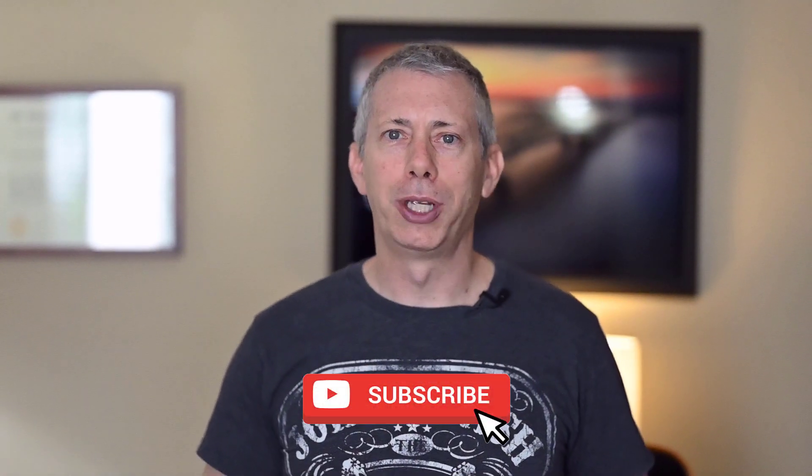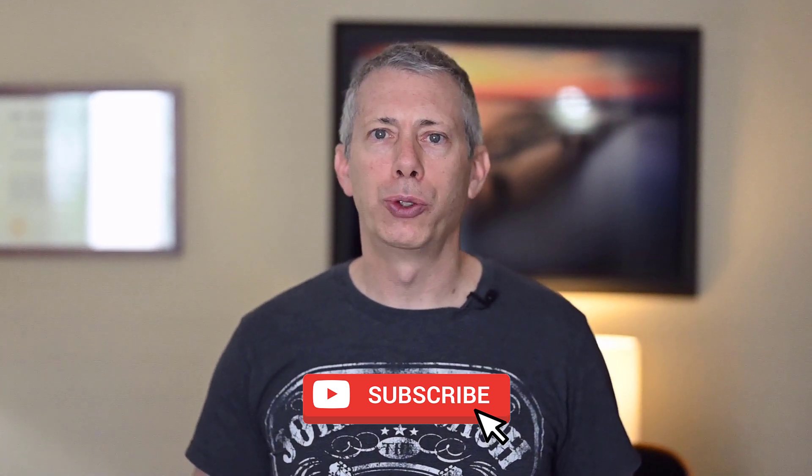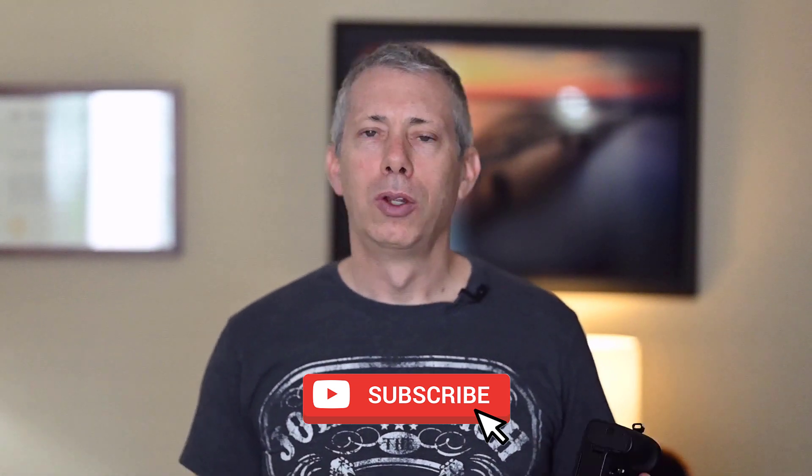That's it, everybody — thanks for watching. I appreciate you checking my videos out. If anything in this video did help you out, please hit the subscribe button and ring that bell so you get notified of future updates. Also hit the like button. If you have any questions or comments, put them in the comments box. Let me know what custom settings you think are useful for your Z camera — I'd love to hear your thoughts. See you again next time, and have a great day.